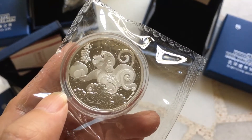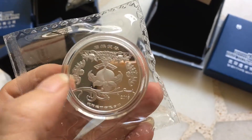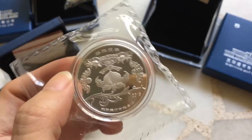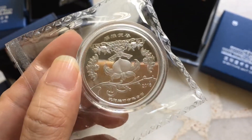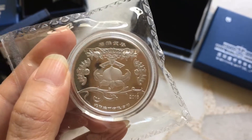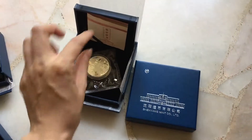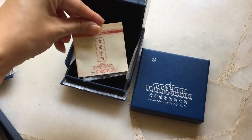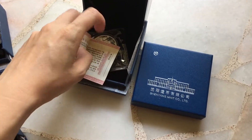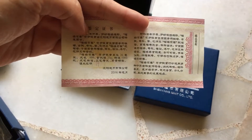AG.999, 20 gram. The bag design piece. Shenyang Mint, year of 2016. This is the box, and the COA. The mintage of the 20 gram is 1000.